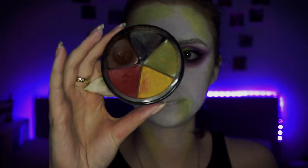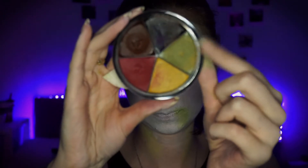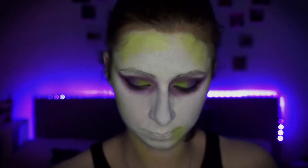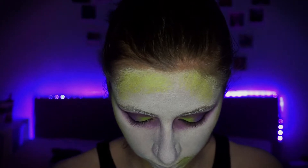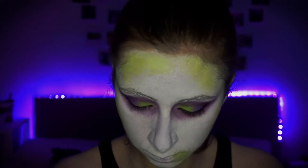I'm then just taking this green from my Mehron Bruised Palette — don't worry, I will link everything down below. And I'm just going to do the exact same thing going on top of that lighter green. This is just going to give the effect of the moss that he has all over his face.